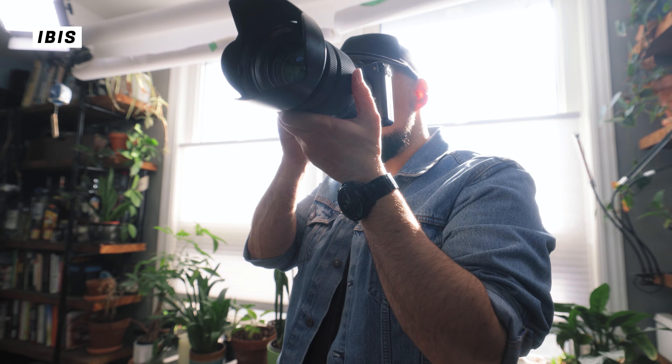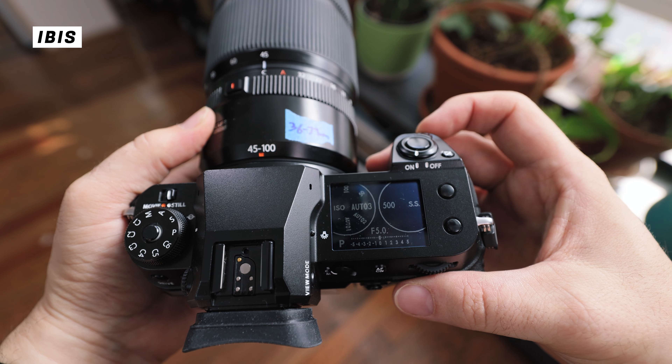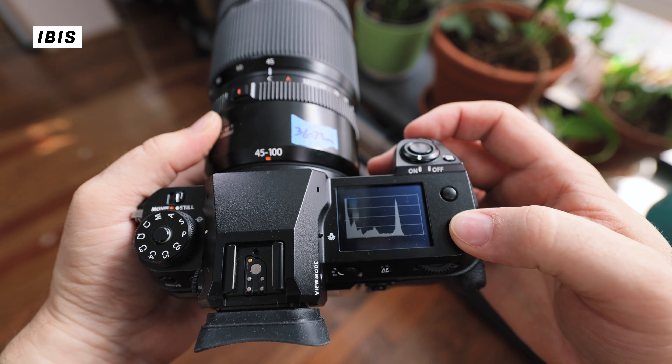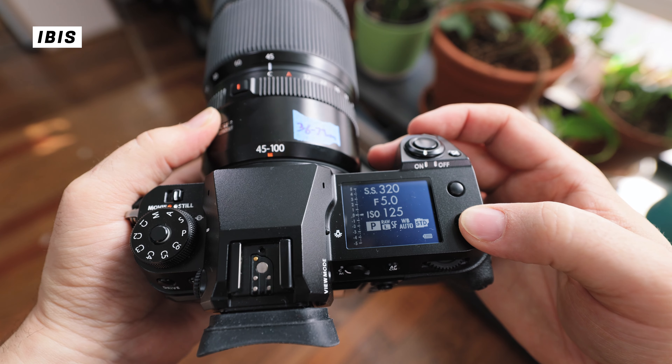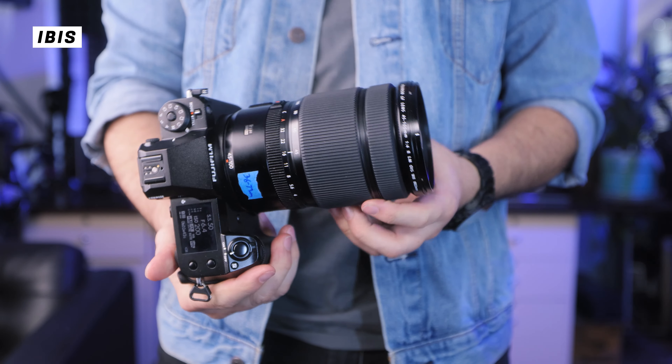Another feature that gets me really excited is the IBIS — in-body image stabilization. Back in the day, if you wanted to shoot medium format you had to lock it off on a tripod because any little bit of shake makes a blurry image with such a large sensor. But with six stops of IBIS — the camera's IBIS plus OIS in the lens combined giving six stops of stabilization — you can now shoot handheld with a medium format camera, which back in the day would have been completely unheard of. You can take this camera for a walk, shoot some street photography.